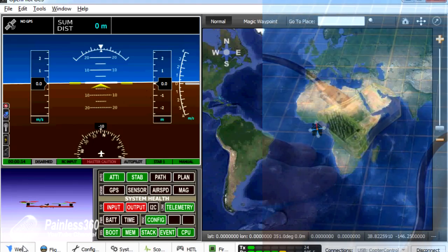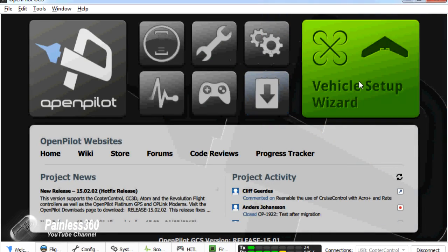The other way to set this up is to go through the vehicle setup wizard in the same way as we did in our CC3D series. The great thing about this is that the vehicle setup wizard will ask you each individual step one after the other, and also make sure that you're doing things like removing props and being very careful as you set it up so you don't get into a dangerous situation.